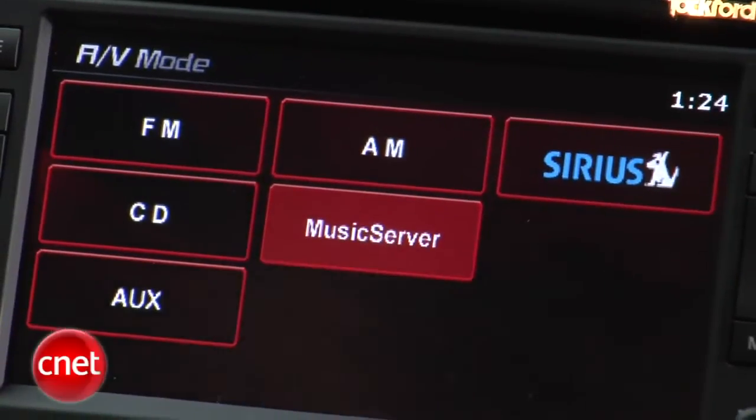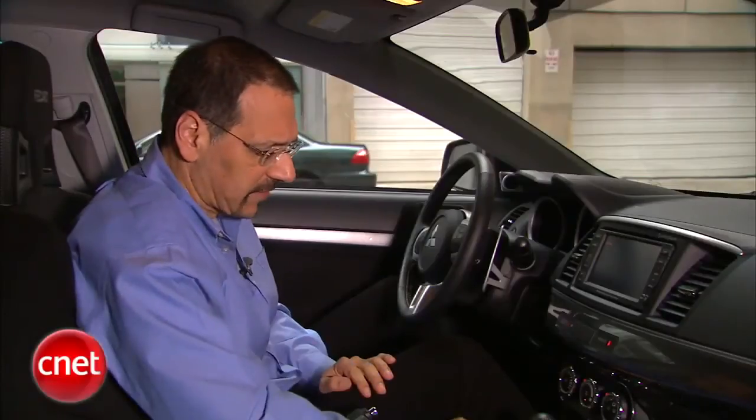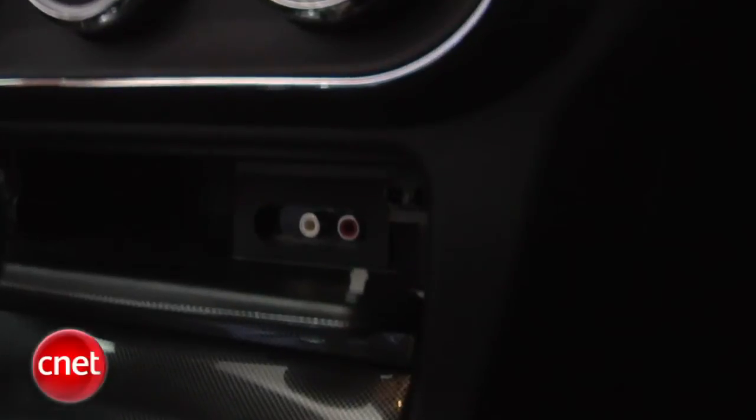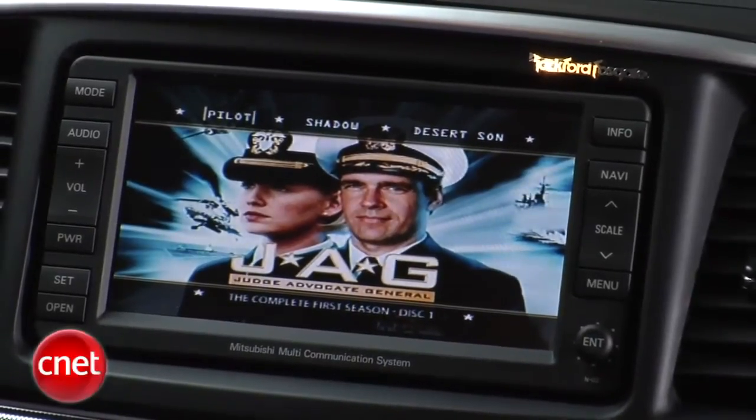You've also got AM and FM, no HD radio, and Sirius satellite radio. The auxiliary is a little disappointing — the aux jacks are down here, a couple of RCAs for audio only. That's just weird; why not a mini jack? Oh, and by the way, this disc drive up here is also DVD compatible, so you can park and watch a movie.